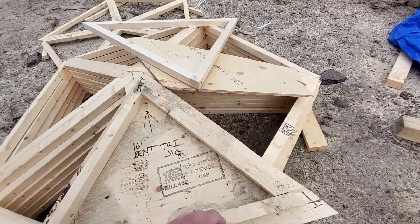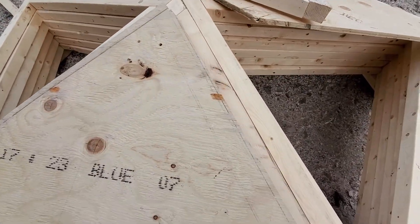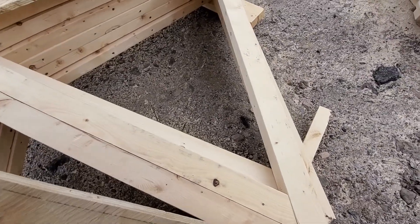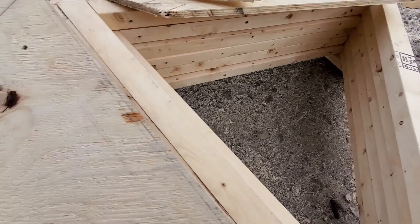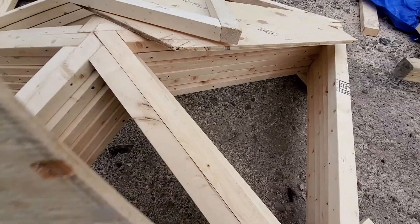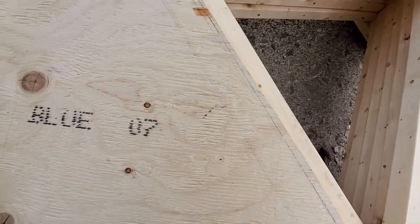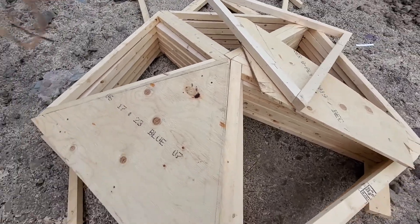Just for fun today I was taking the jig for the pentagons and making sure it still fits, of course. I think I did have to persuade it a slight amount. Anyhow, it was in there — so that's how it's going to look.